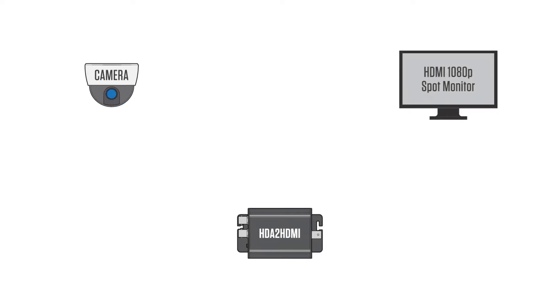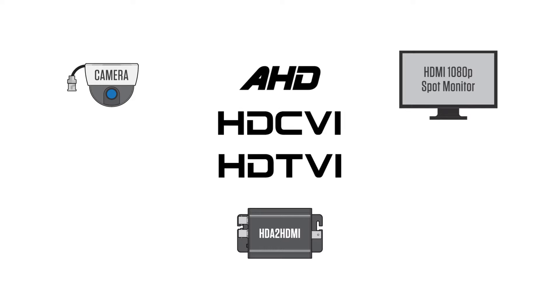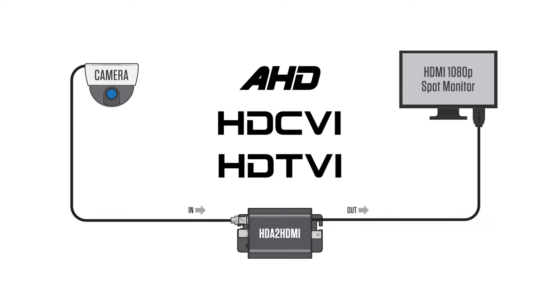The CE-HDA to HDMI accepts any HDTVI, HDCVI, or AHD camera signal up to 4 megapixel resolution and outputs a full HD 1080p HDMI signal at 60 frames per second.